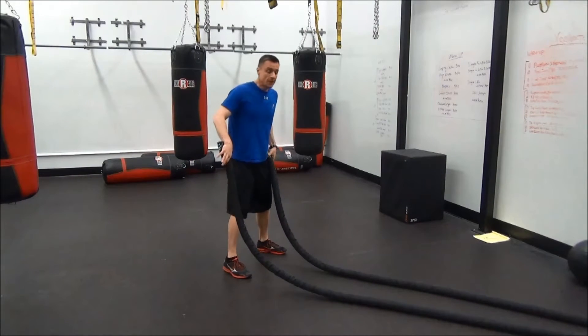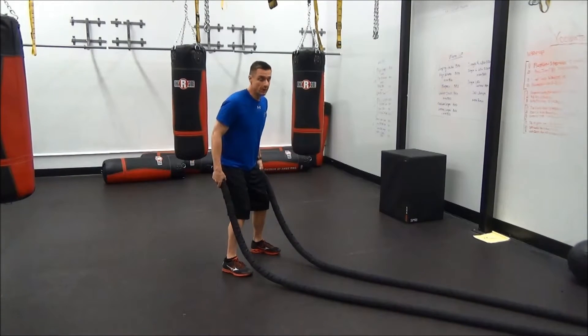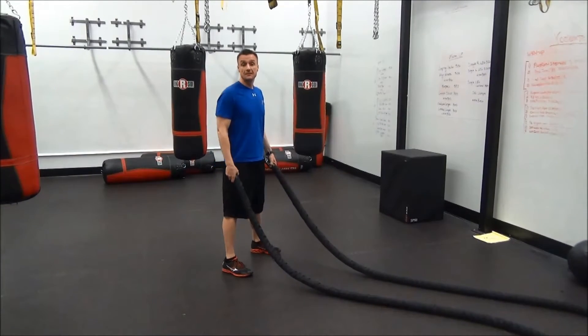The first thing we're going to do is take a look at those basic movements that you've probably done before. There's the alternating wave, and then the power slam.